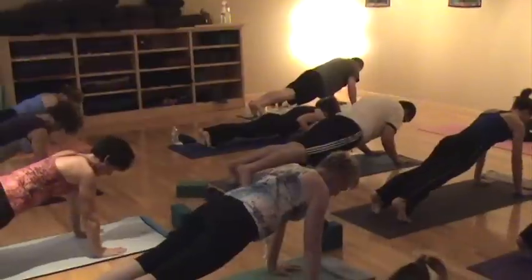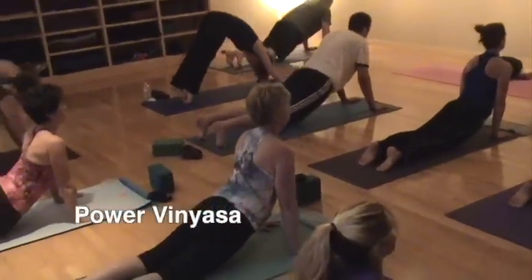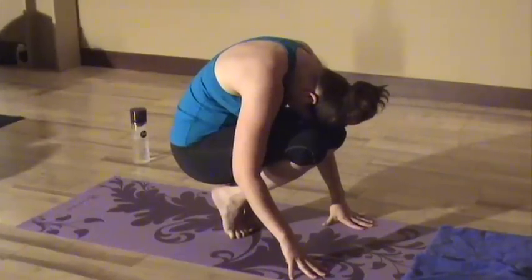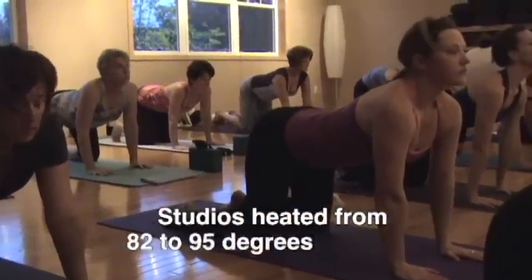At Green Lotus, we really know how to pour on the heat. Power Vinyasa, Hot Power Fusion, Hot and Yoga Sculpt classes are taught in our beautiful studios heated from 82 to 95 degrees depending on the class.